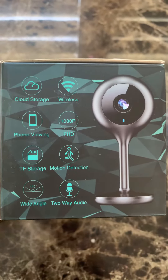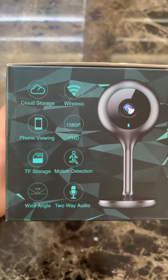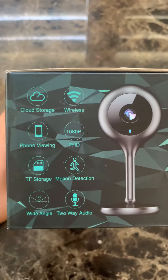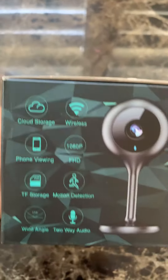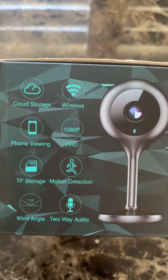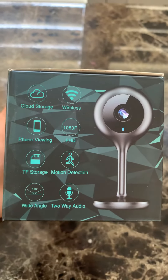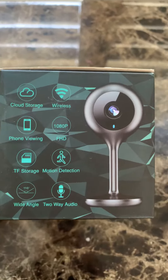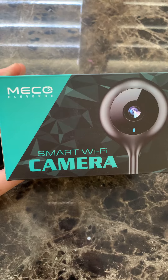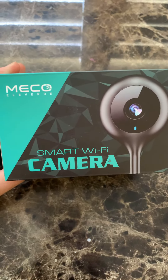This has worked great for me. These are the features it has, though I haven't used all of them. The only thing I've used is the two-way audio — or one-way audio in my case. It has a very clear, nice image when you view the video. Just a recommendation if anybody is looking for something to use. Hope you like my video, have a good day!